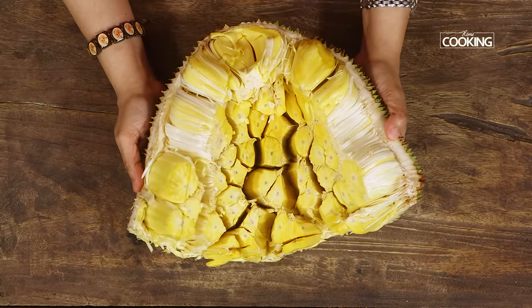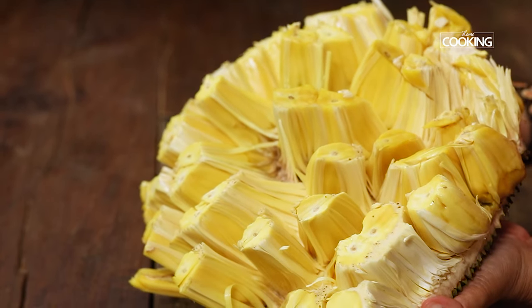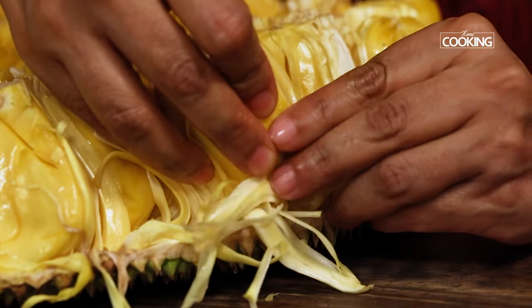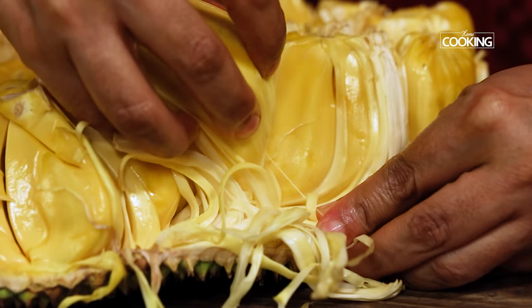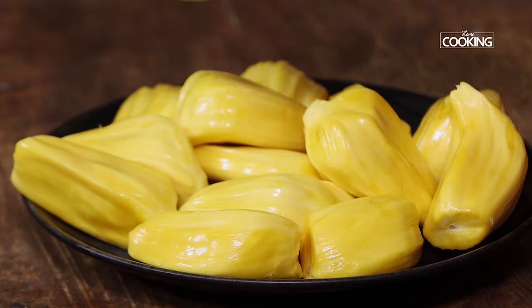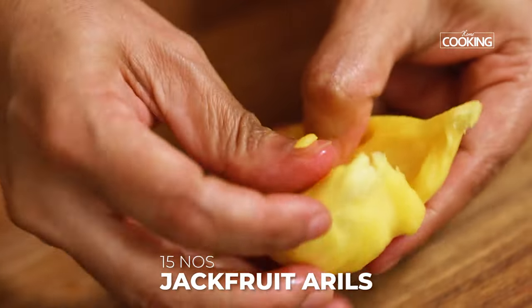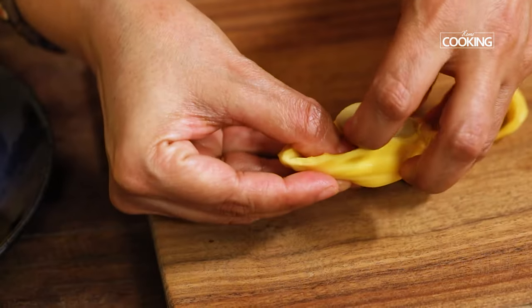For the jackfruit kesari I have taken a large piece of fresh jackfruit here. You get nice juicy and plumpy jackfruit during its peak seasons, so it's ideal to make this when you find fresh fruits like this. I am going to separate the jackfruit arils from this fruit, wash all of them nicely and then keep them aside. I won't be needing the seeds inside these arils — I am just extracting the seeds and keeping the pulp alone for the sweet.